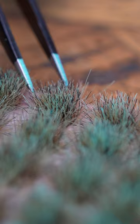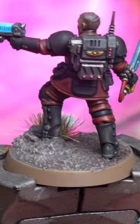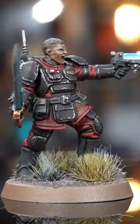Finally, as an optional extra, we've used Deadland Tufts and Winter Tufts from the Army Painter. There we have it — our dead ground bases are done.